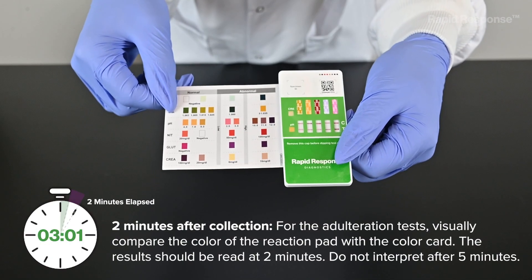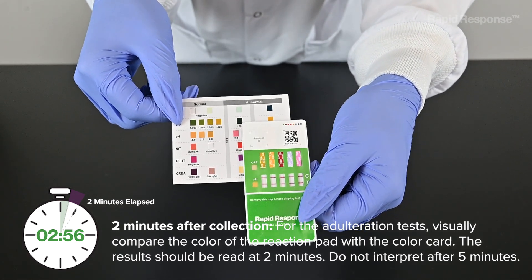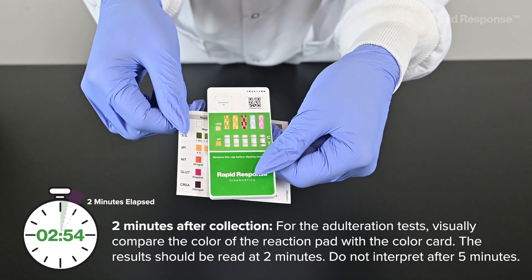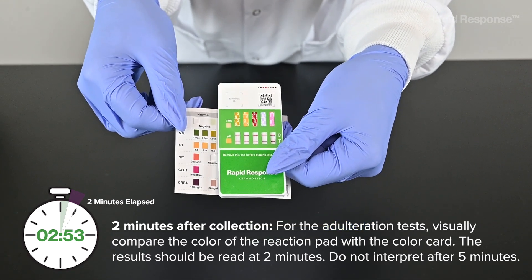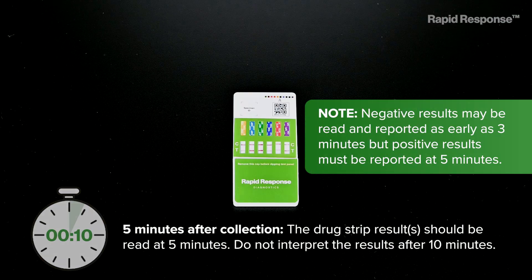At 2 minutes after collection, for the adulteration tests, visually compare the color of the reaction pad with the color card. The results should be read at 2 minutes. Do not interpret after 5 minutes. At 5 minutes after collection, the drug strip results should be read. Do not interpret the results after 10 minutes.